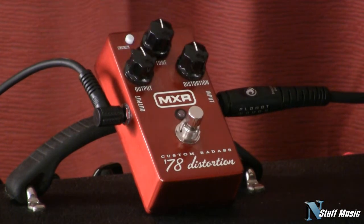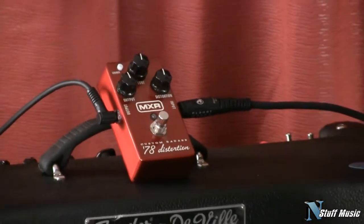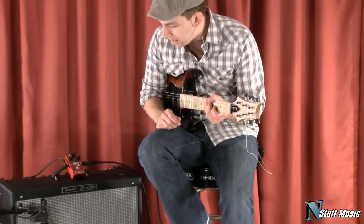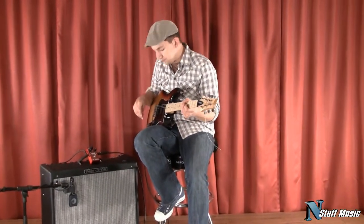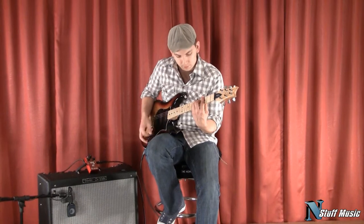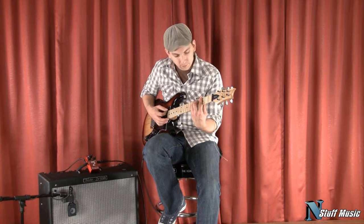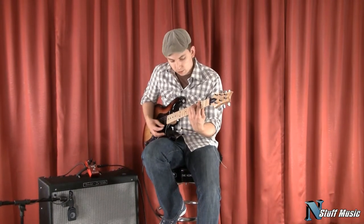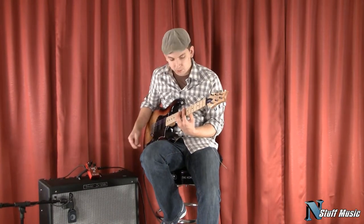We're going to listen to a reference tone first. I'm playing an NF3 from Paul Reed Smith — a great new guitar they're making — going through a Fender DeVille. Here's our clean tone: in the neck, in the middle, the bridge, and here's a split coil.